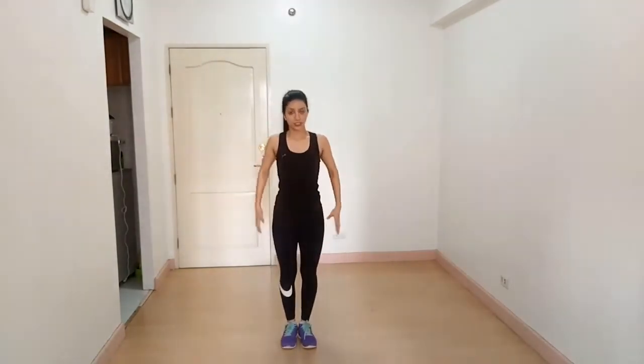Hey guys, I'm Vashali from the Fitness to Flesh YouTube channel. Today I'm here to show you a workout for endomorph body type and we are going to hit abs. Let's get started. Our first exercise is jumping jacks. Keep your chest out, core tight, body straight like this, and then abduction and adduction.